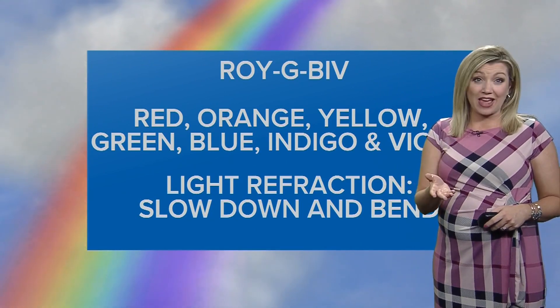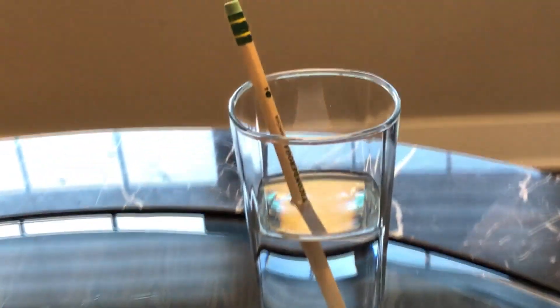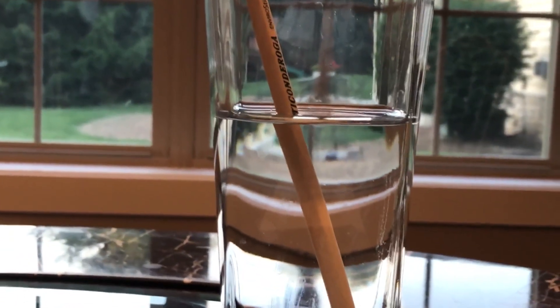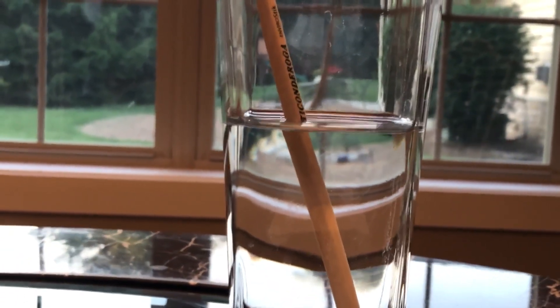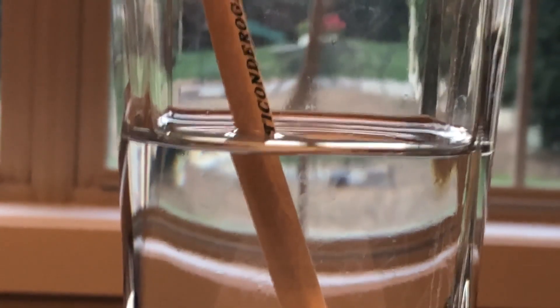To understand it, try this. Fill a small drinking glass with water almost to the top. Next, place a pencil in the glass of water and allow about half of the pencil to stick out of the water. Now look at the pencil from the side — it appears to bend in the water. The light from the pencil is refracting, or bending, in the water, just like the light bends in raindrops that form rainbows.